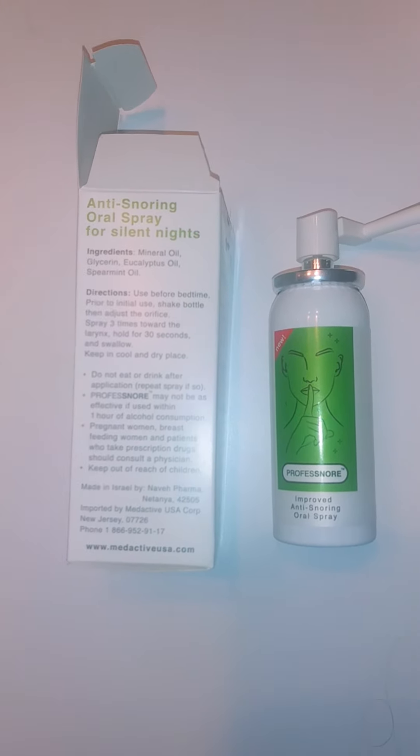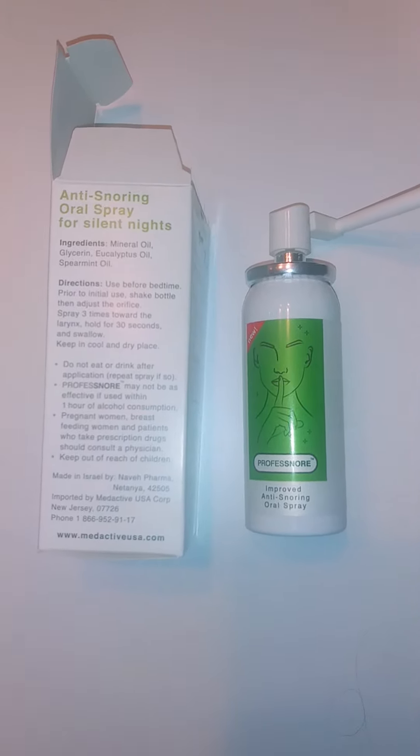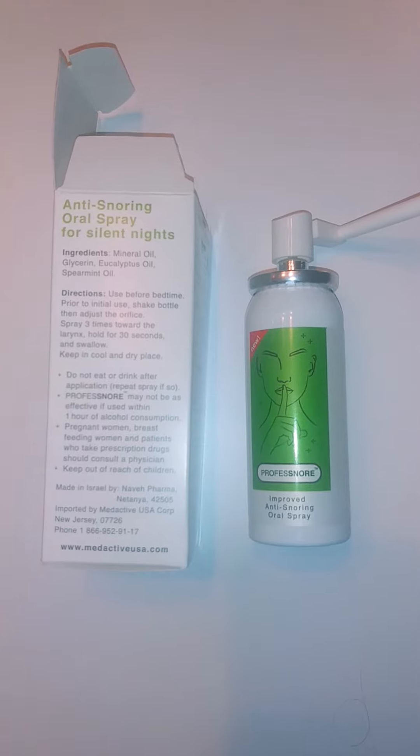Do not eat or drink after you use it or you'll have to use it again, and also no alcohol within one hour of use. I will add the link for you to check it out on your own. If you snore, it will work — it's been working for me, so go check it out.